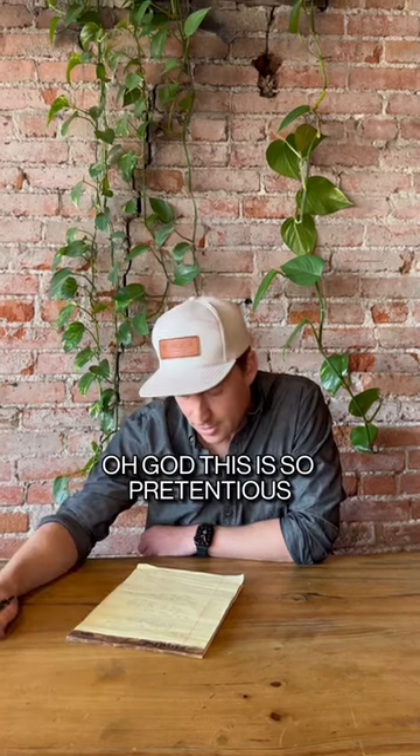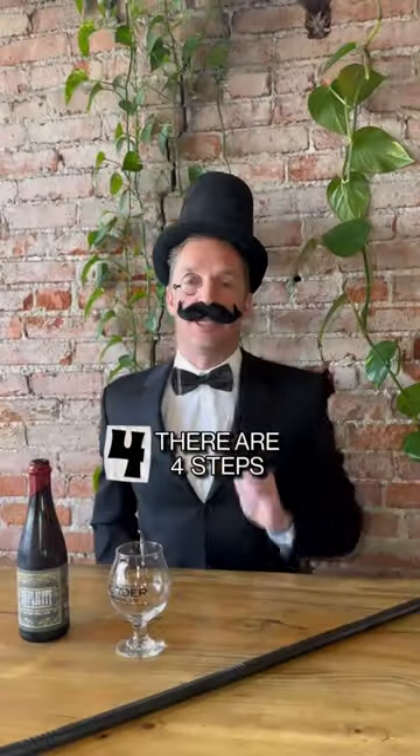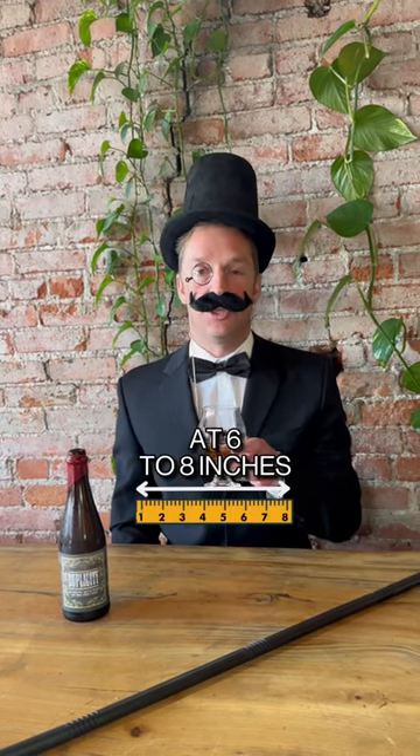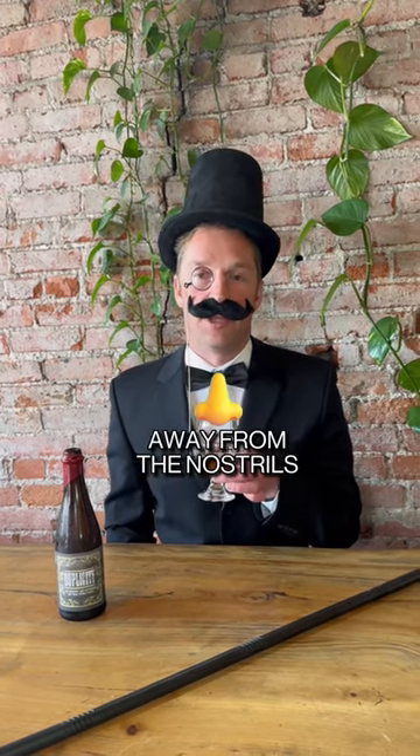Oh god, this is so pretentious. There are four steps to consuming beer properly. The first step is the distant sniff. The distant sniff must happen at six to eight inches away from the nostrils.